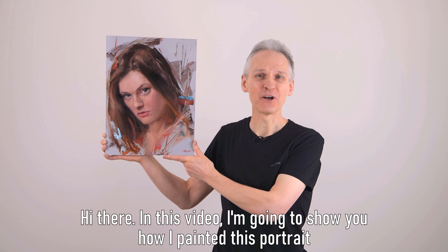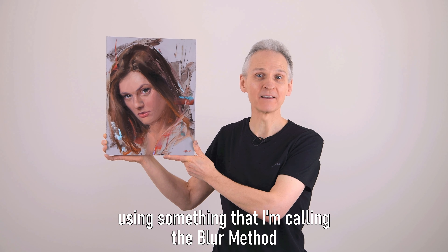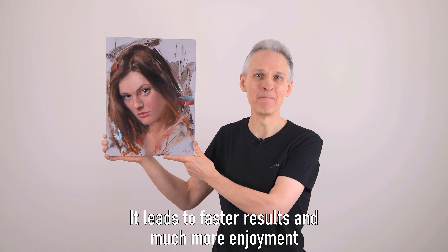Hi there! In this video I'm going to show you how I painted this portrait using something that I'm calling the blur method. It's an approach I haven't seen anywhere else. It leads to faster results and much more enjoyment.